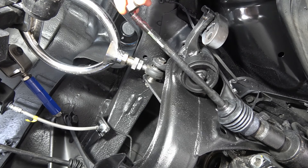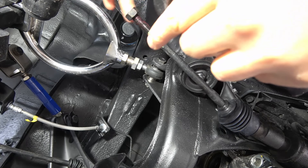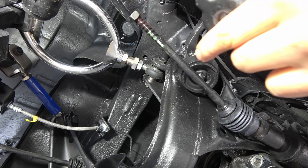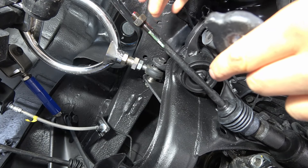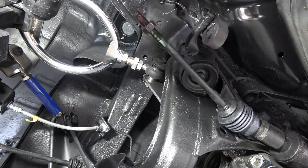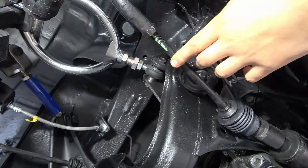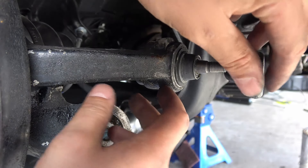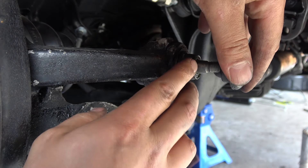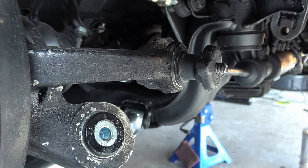I've got some grease on here to help protect those threads. The cool thing too is you can see there's a paint mark there that shows where the setup was before, so I kind of know where my marks are to line it up. We're gonna go ahead and connect the HI-CAS rear steering tie rod end to the ball joint on the knuckle and secure it down.